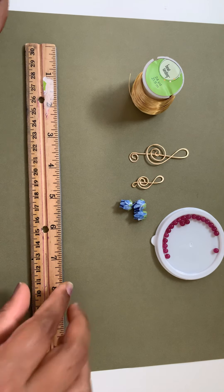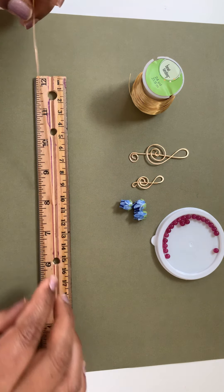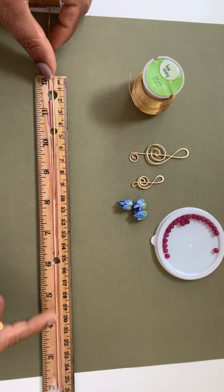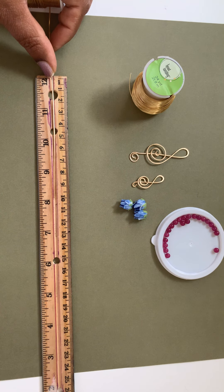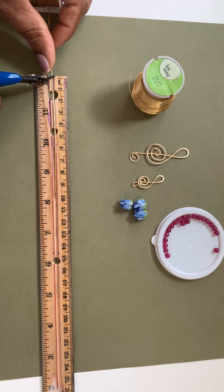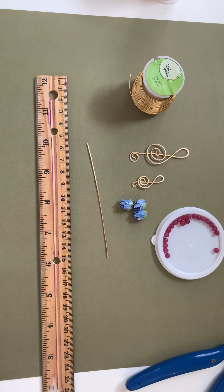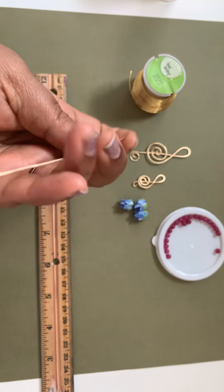I'm going to measure this 20 gauge wire to about 10 centimeters — this is for the smaller size. If you want to make a bigger note sign then you need at least 20 centimeters, or less depending on how big you want your pendant. You can also make those for earrings. I have here 10 centimeters of 20 gauge wire, already straightened. You will also need some 26 gauge wire to wrap around.